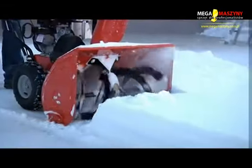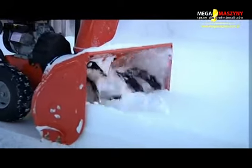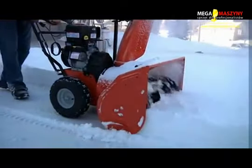The two stage design incorporates welded steel serrated augers that pull snow into a powerful 14 inch, three blade, high speed impeller that throws the snow up to 50 feet away.